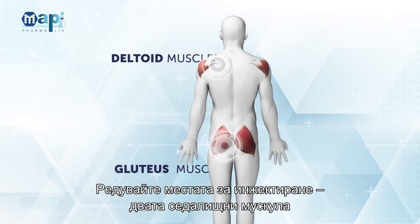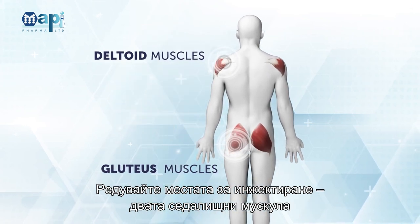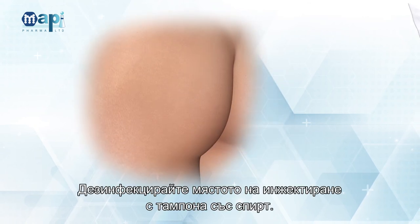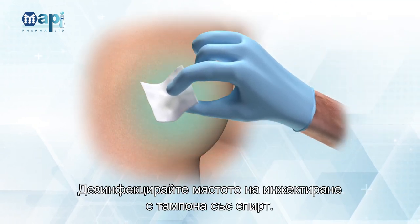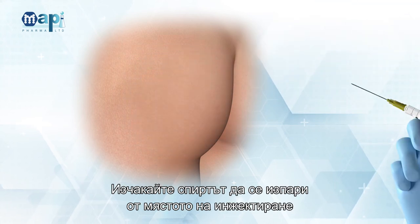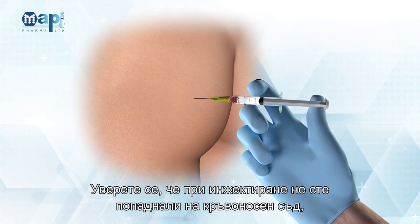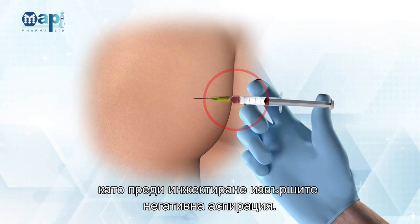Rotate injection sites between two gluteus sides and two deltoid sides between visits. Disinfect the injection site with an alcohol swab. Wait for the alcohol to evaporate from the injection site and insert the needle.